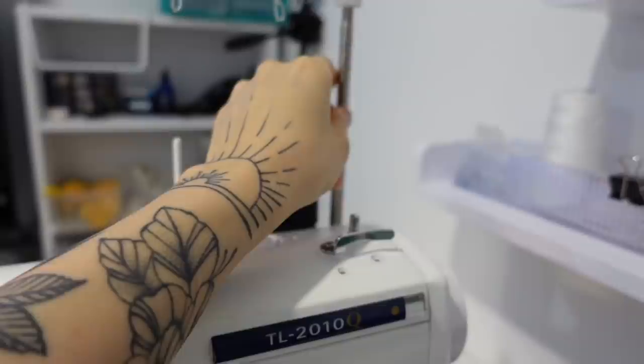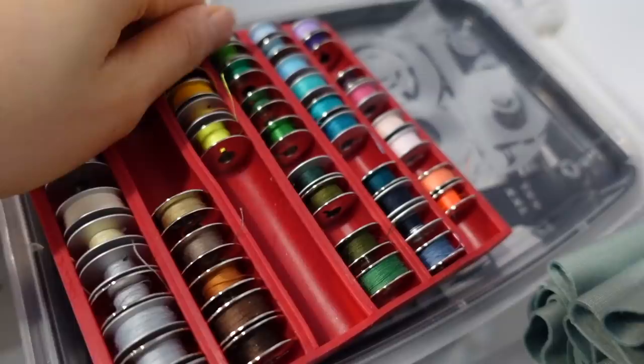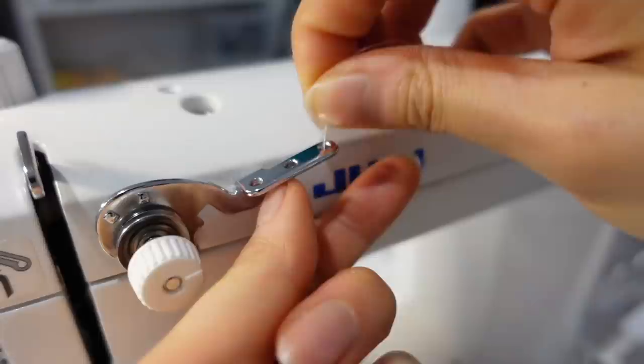I'm gonna link everything in my description. These are my bobbin organizers — they're super easy to use, just grab it and pull it out, and when I'm done I just put it back in. I have two more on the way because I'm obsessed with these. Before, I was just using a bead case.